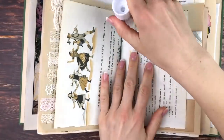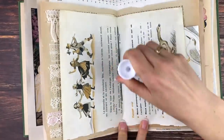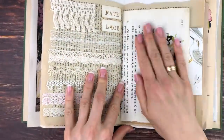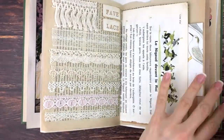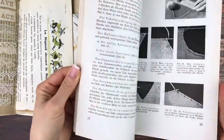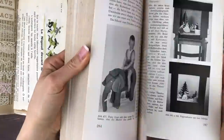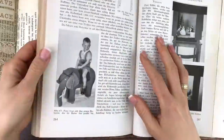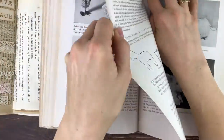Hello and welcome to today's episode of junk journal with me. We're going to be working on several pages in this episode, starting off by gluing two of the middle pages of one of the signatures together.